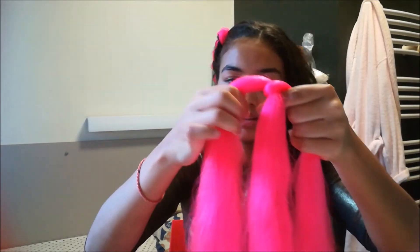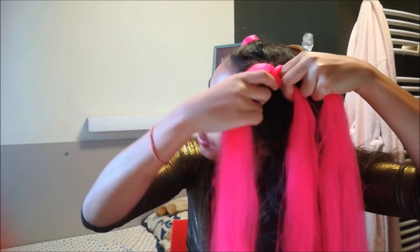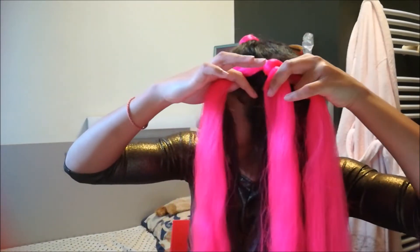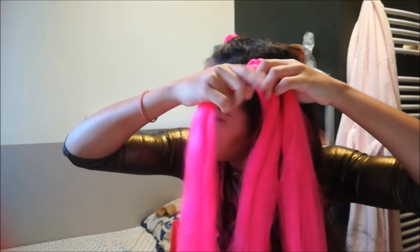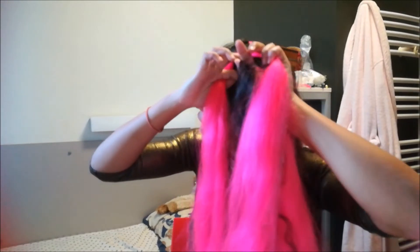Take the top of the braid and put it on your head really close to the scalp. Take your first strand, add a piece of hair from your actual hair, and cross it under the middle strand. Then take your left strand, add a piece of hair from the crown, and cross your hair under the middle part — you're basically dutch braiding your hair but with pink hair instead.